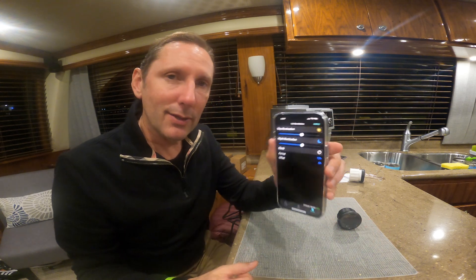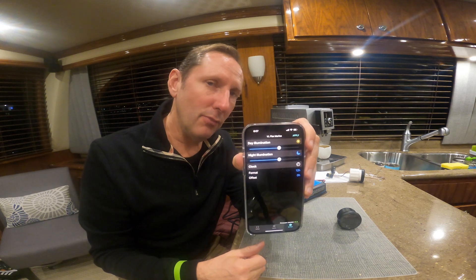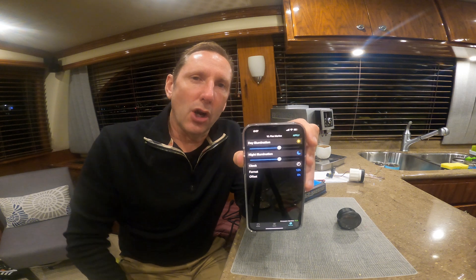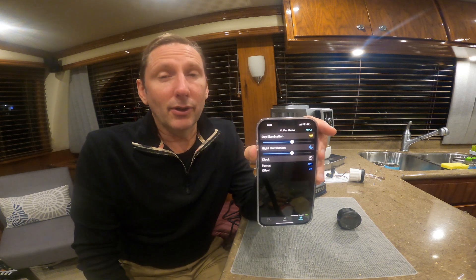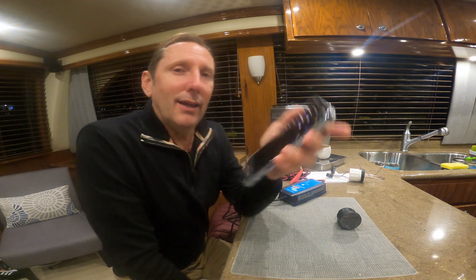Hopefully they keep upgrading this application. It is available on Android and on the Apple phone, so all of us should be fairly well covered — except for my friend John, who still has a flip phone. Let me know what you think; love to see your feedback in the comments. In the meantime, peace.